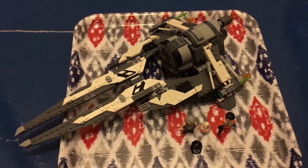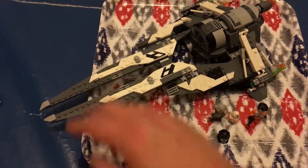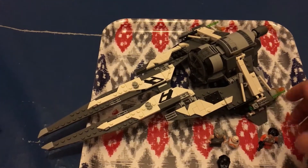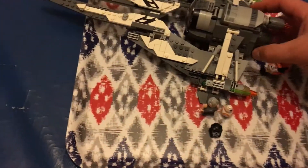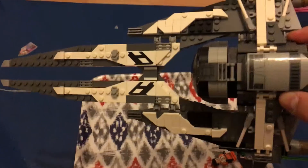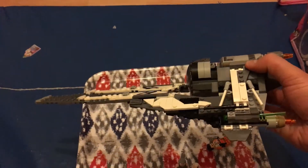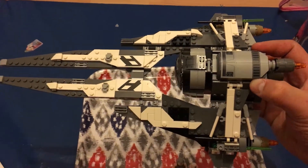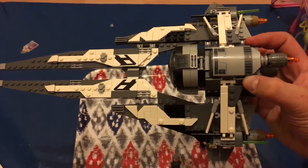This is the fully built set. It was three bags — the first bag was the cockpit area, the second bag was one wing, and the third bag was the other wing, plus these pylons here. It's a very long set and it's been pretty difficult to photograph. It kind of feels like a Jedi Interceptor but in different colors and a bit longer, which I think is pretty cool. It looks pretty spot on for what we got in the Resistance series.